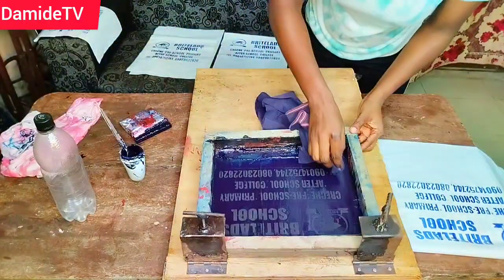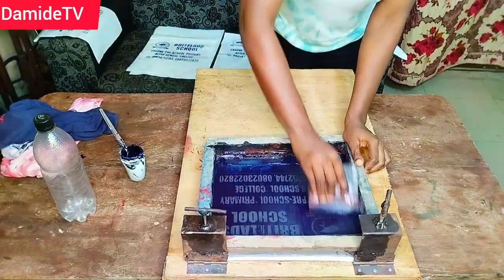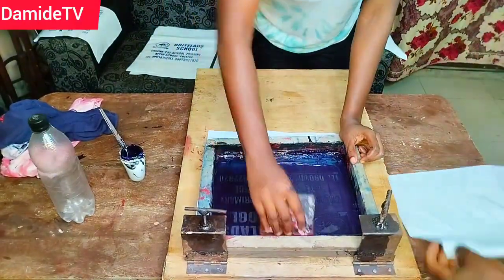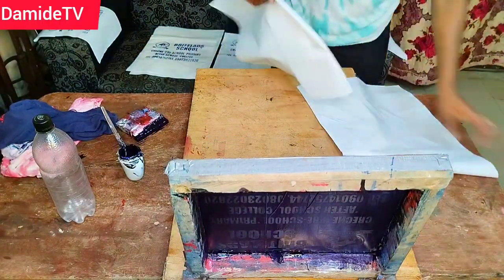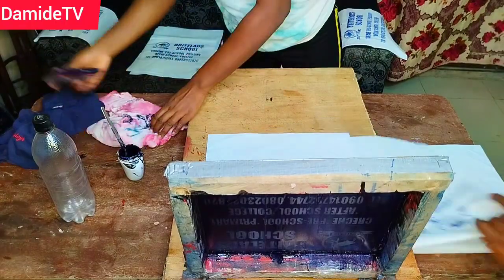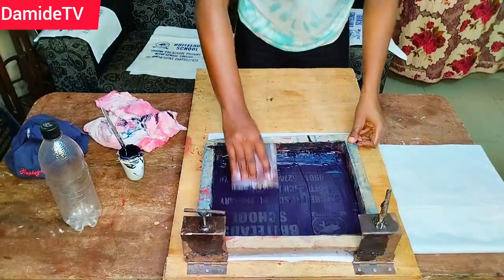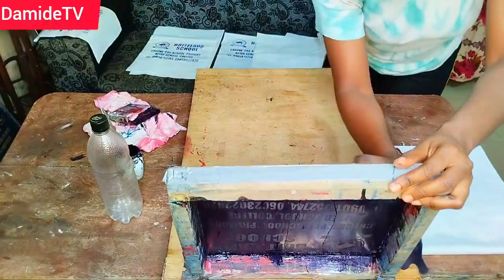It is cheaper, and number three: it lasts longer. What else are you looking for in customization if something is durable and cheaper? Screen printing does not select — somebody might say sublimation also lasts, but sublimation is selective. You cannot use sublimation on all materials.